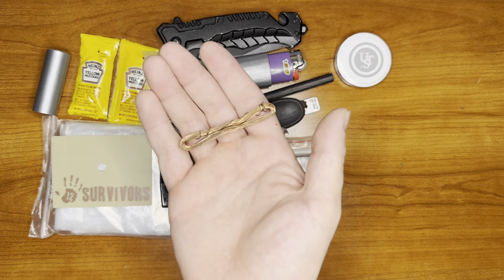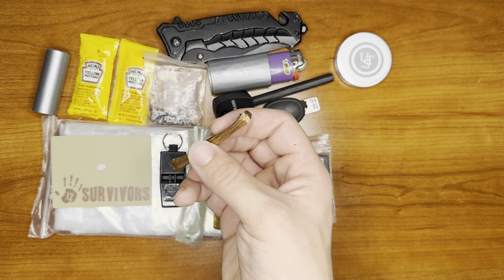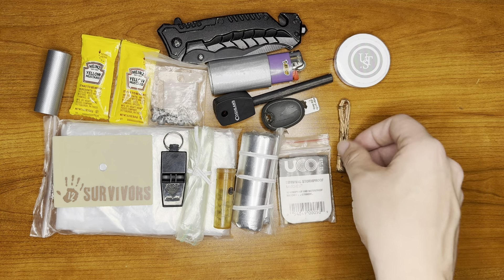We also have some snare wire here. It's going to be for gear repair, tool making, weapon making, shelter making, anything like that.